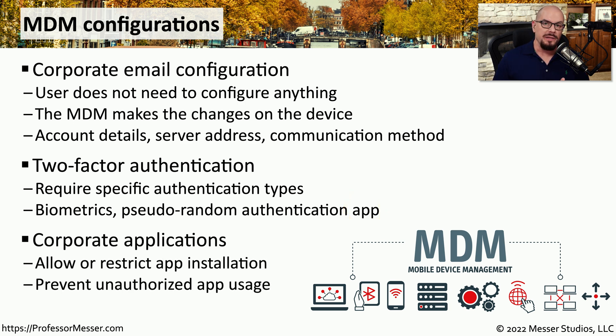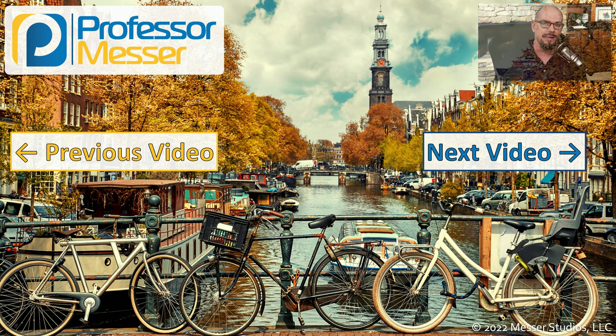The MDM can also control what applications are available on that mobile phone. There may be certain applications that are required for use in the corporation, and the MDM can ensure that those applications are installed automatically on your phone. The MDM can also be used to prevent certain applications from being installed — so if the security of this device is important, you may have certain applications that are restricted or forbidden from being installed on your mobile device.